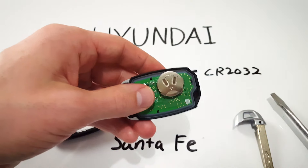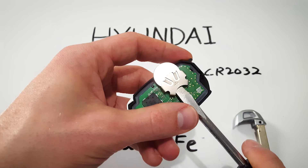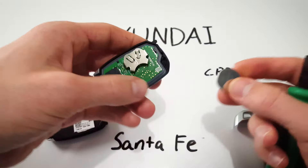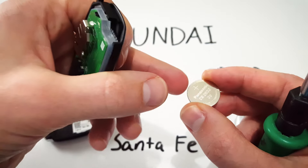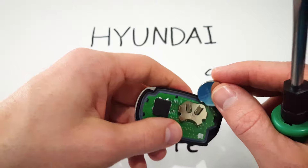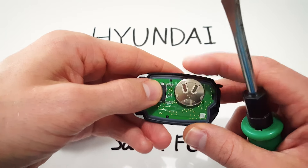Here's our battery. What we're going to do is carefully push on the bottom of the battery until it comes free. Take a new CR2032, make sure the positive side with the text is facing up and simply push it into this little metal housing until it is snugly in place.